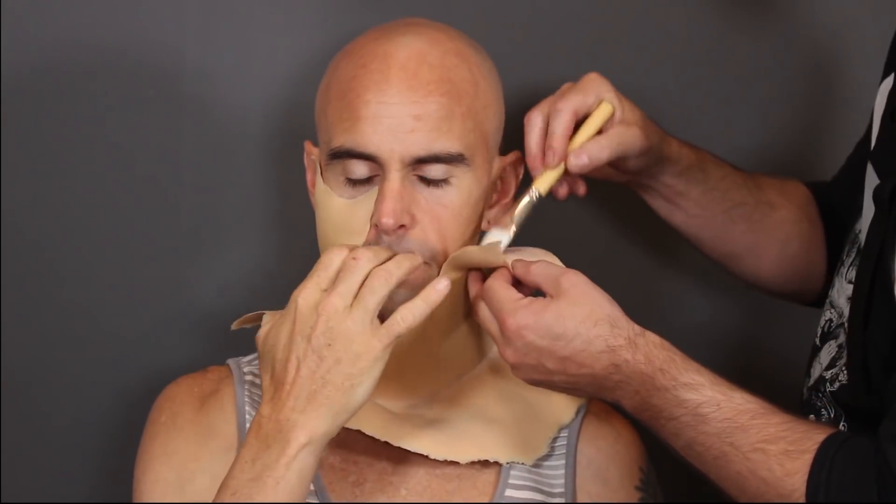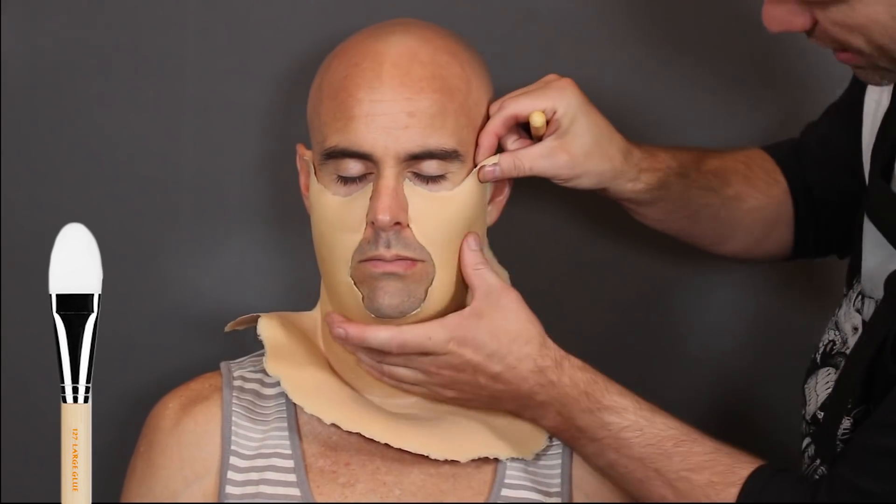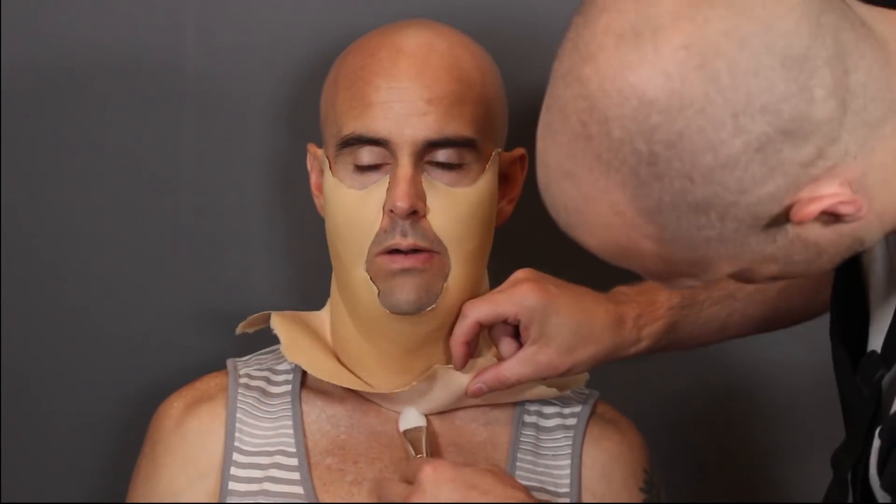I'm using a large glue brush right here - this is the 127 by Bdellium Tools. The reason I'm using this brush is because this is a large piece and I want to lay it down quick, so you need a large glue brush. The 127 is my favorite glue brush to use on large pieces. I'm just putting the Telesis 5 on the skin, working from one side to the other.